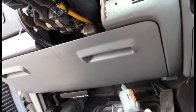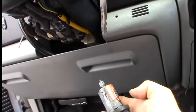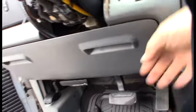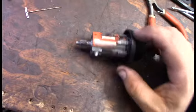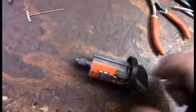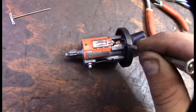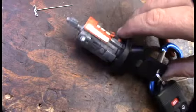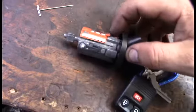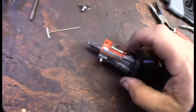That little contact is going to hit right there — that's what it touches. There is actually a different mechanism here that also grounds out, and that's this right here. When you insert the key, it lifts this plunger up and then it creates contact between these two contact points right there, so that also has to be in contact.